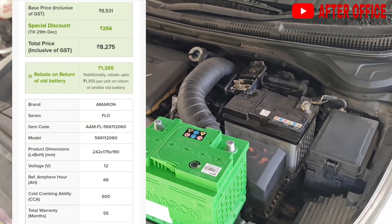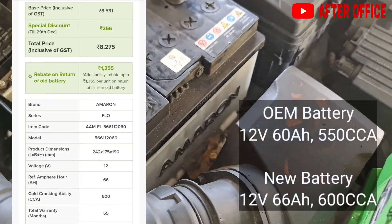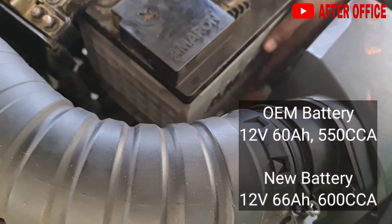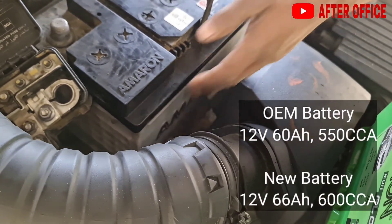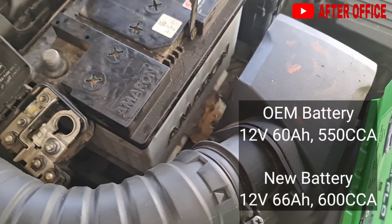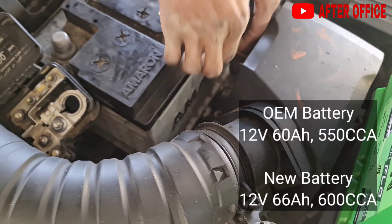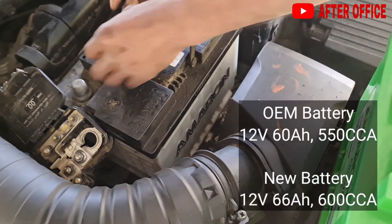This new battery is 12 volt, 66 amp hour, and 600 cold cranking amps. 60 amp hour means 60 amps is provided to a 12 volt device for one hour. The old battery is 60 amp hour and the new battery is 66 amp hour — you can increase about 10 amp hours and it will not affect the car's alternator. CCA is cold cranking amps — a measurement of the number of amps a battery can deliver at zero degrees for 30 seconds, so a high CCA rating is especially good in cold weather.